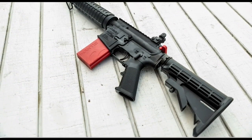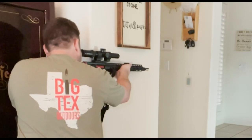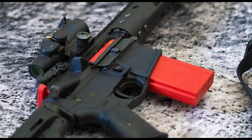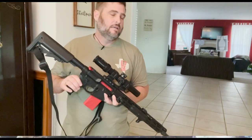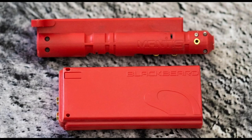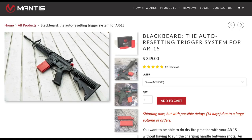If you use an AR-15 for home defense, you need to practice with your trigger and your sights. The Mantis Blackbeard allows you to do that much more effectively. It's a drop-in bolt carrier group and magazine that works with your trigger, your sights, and your rifle to give you real-time feedback and reset your trigger up to 10 times a second. I use it all the time to be more proficient as a carbine shooter and I recommend it highly.